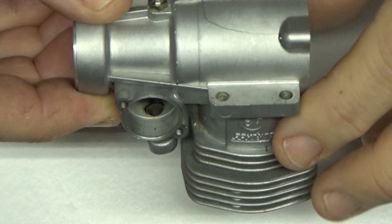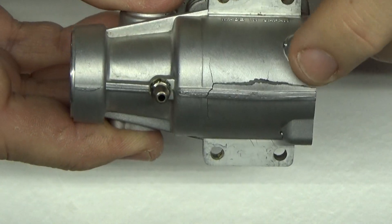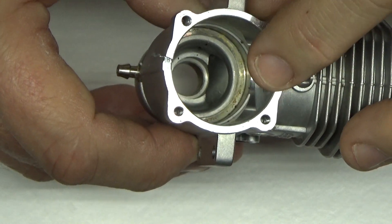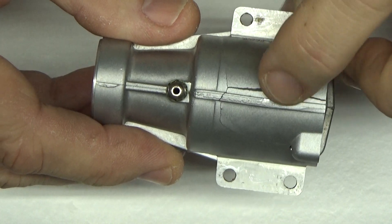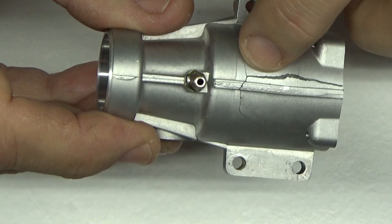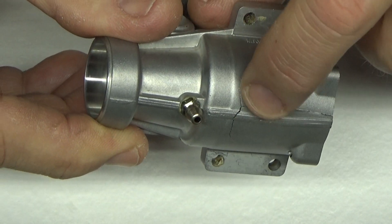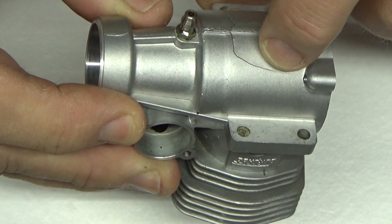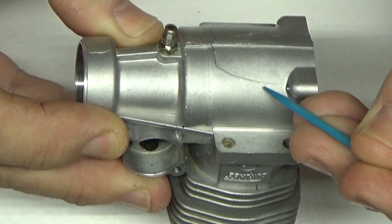I want to give you a better look at the extent of the damage. What happened — if you didn't see the first video — is that the crank pin sheared off the engine and sent the connecting rod right into the case, and that's what caused this breach. I've got a crack that goes all the way through here, starts to go this way a bit, and it goes this way all the way to about this point here.